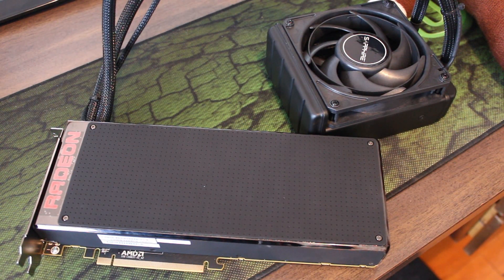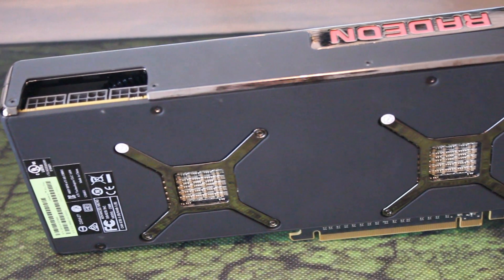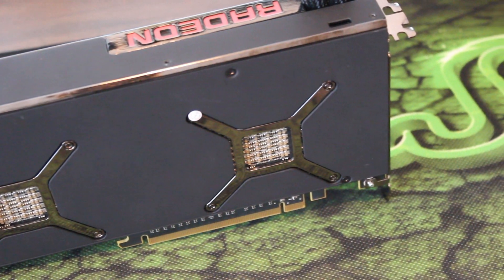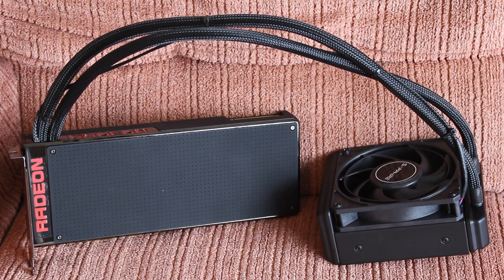Let's talk about this graphics card itself — it's a beast. This thing looks so nice, honestly this looks amazing. Basically two R9 Nanos put together would be the easiest way to put this. It's coming with two 28-nanometer Fiji GPUs with a total of 8,192 stream processors and 512 texture units — that's absolutely insane. Clock speed wise, it's coming with a 1000 megahertz or one gigahertz clock speed.